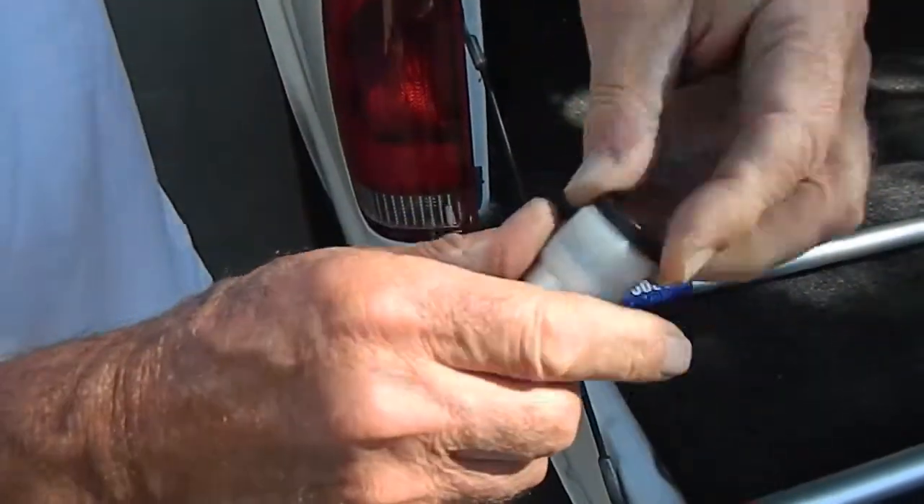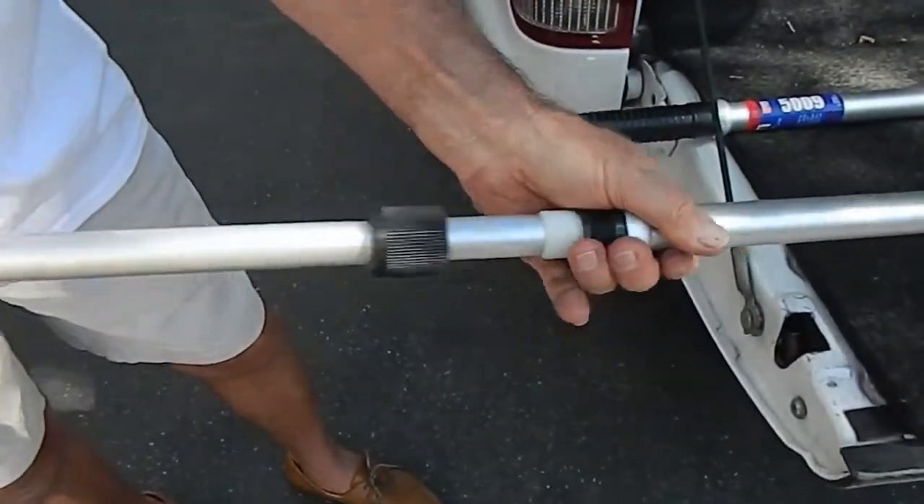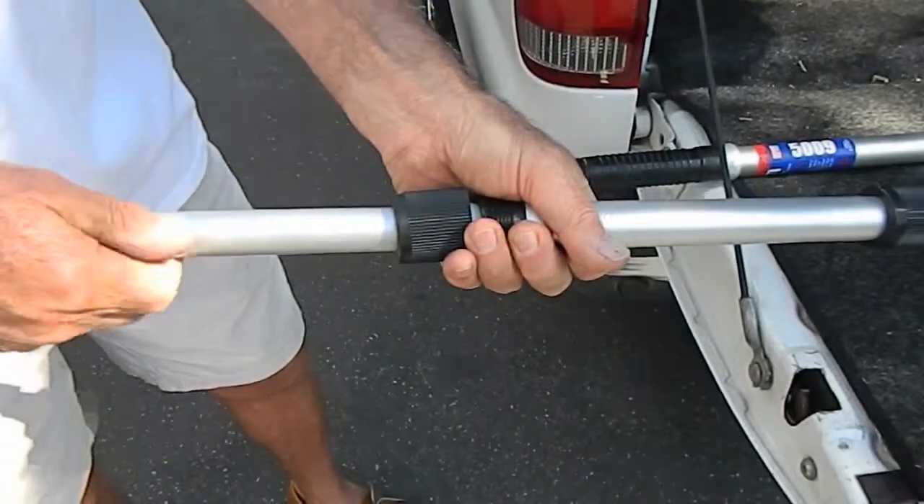Take the ferro fitting, slide it over the top of the cam shoe, then slide it into the pole. Rotate it to the right, then to the left.